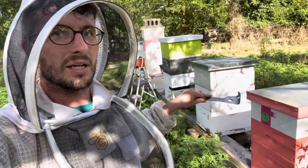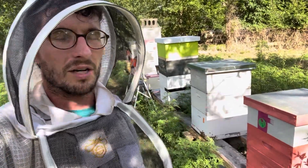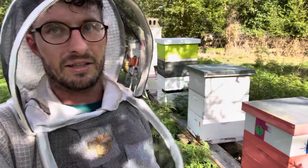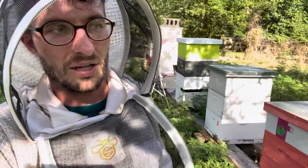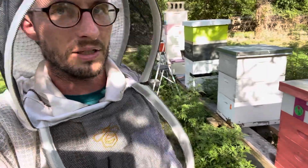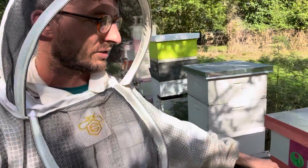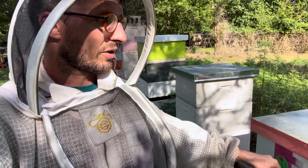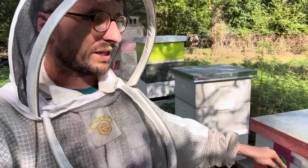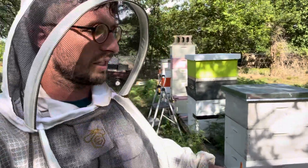So right now when I'm moving the honey off and then putting it back on so the bee escapes can do their job, I basically can't get those honey supers back up onto the hive without the aid of a stepladder or standing up on the hive stand. Because let's say this one's full of honey, which it probably is — I'm going to put another box underneath here to give them some space to go down and maybe dry out some comb if I start feeding.